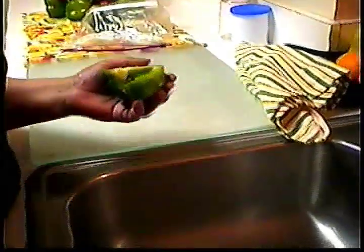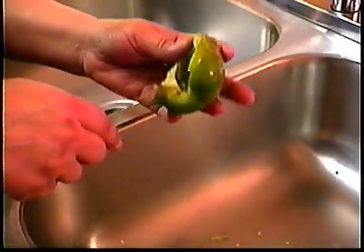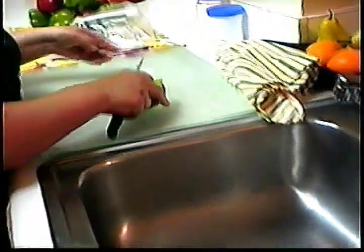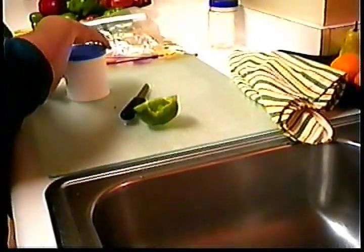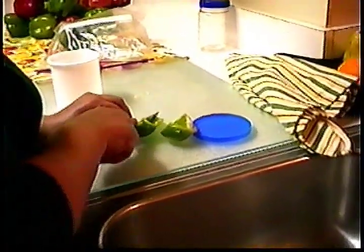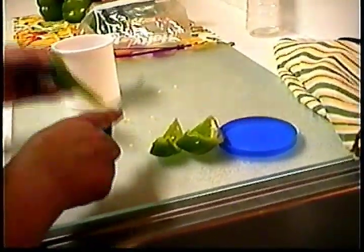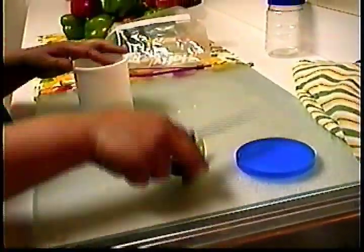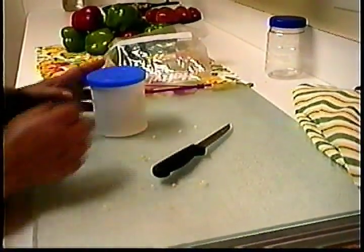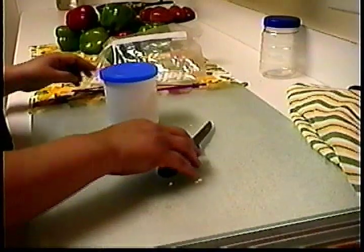We are also going to save the portion of bell pepper that we are not going to use in the plastic container. Cut it into large or small pieces. Don't wash the bell pepper — just store it. Store it again in the refrigerator drawer.